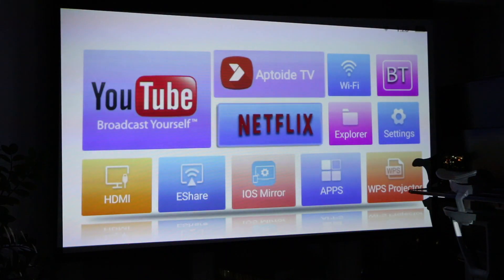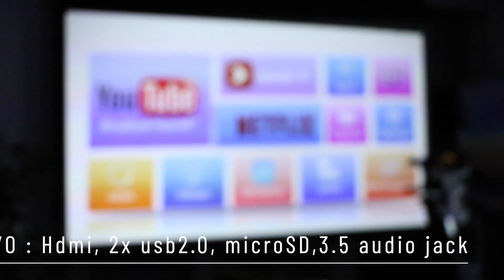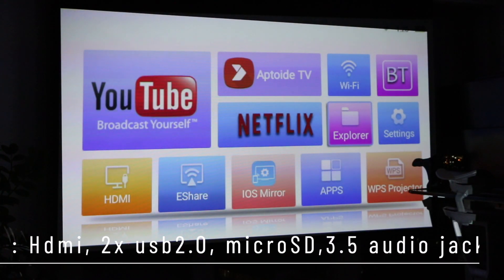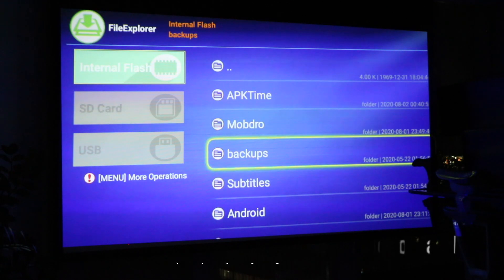You can discover every single app and game directly on Aptoide. It's really intuitive. You have direct connection to Netflix — that's great. Notice the vibrant color — it's really a great display. You can connect this to any device. It has one HDMI, two USB ports, and a micro SD slot, so if you're on a plane and want to download your stuff, you're good to go. You also have iExplorer so you can see your different folders — your applications, backups, SD card, USB — this is how you manage your files.